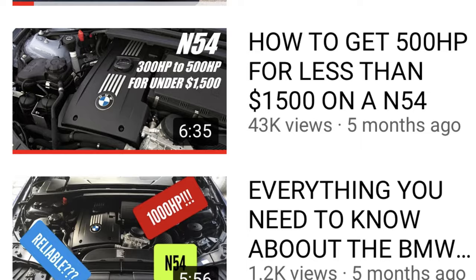Hey guys, welcome back to another video. Today I'm going to show you how to get 500 horsepower out of your B58 engine. Before this video starts, I'd like to say thank you to everybody that watched my other video on the N54 on how to go from 300 horsepower to 500 horsepower under $1,500. That video did exceptionally well — I got over 40,000 views on it. If you like these kind of videos, just let me know and tell me what engine you want me to do down in the comments.